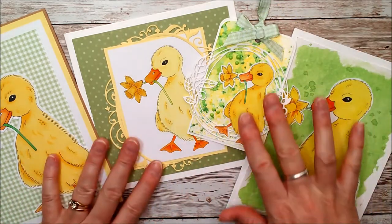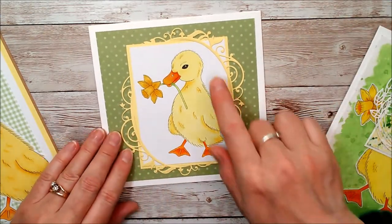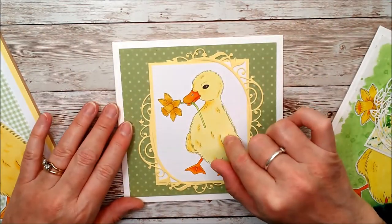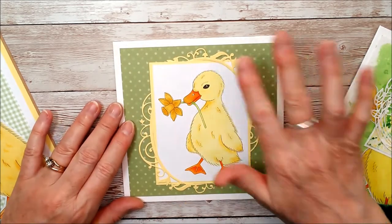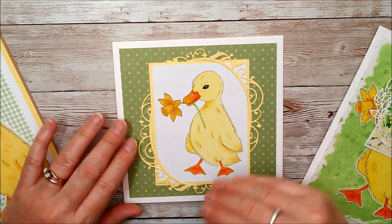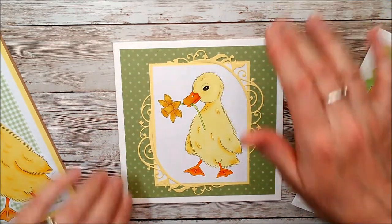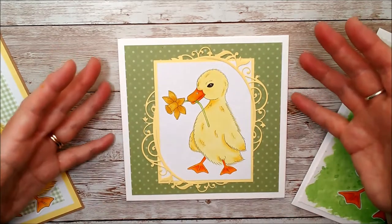I've got other images here in other sizes and with different mediums, but this is the one that I'll be colouring in the video. Throughout the process I've added all the different colours of the markers as I've used them.